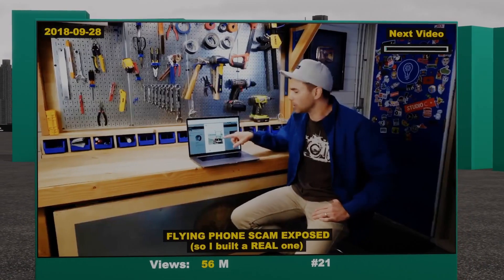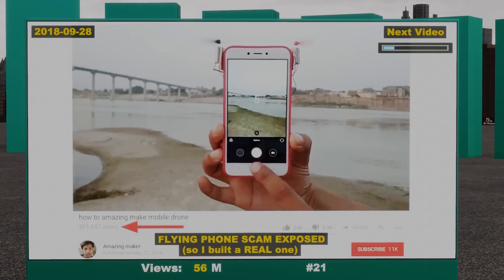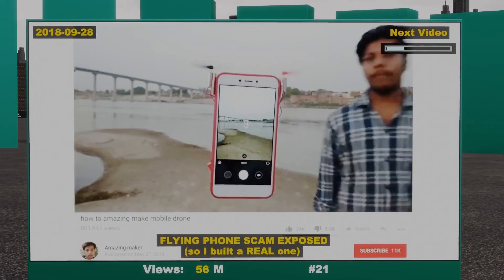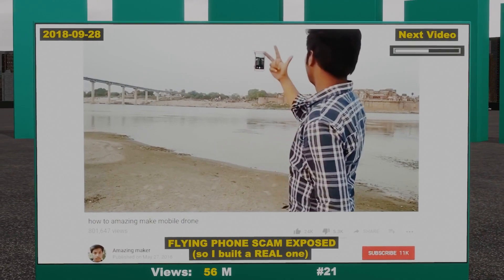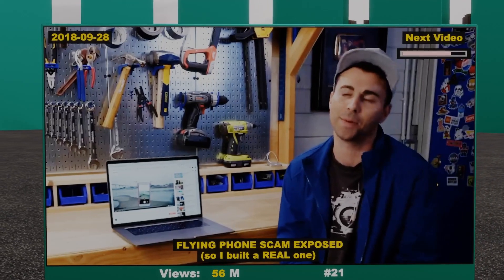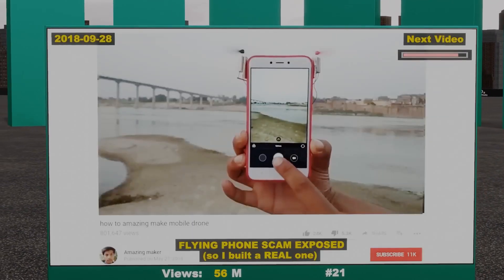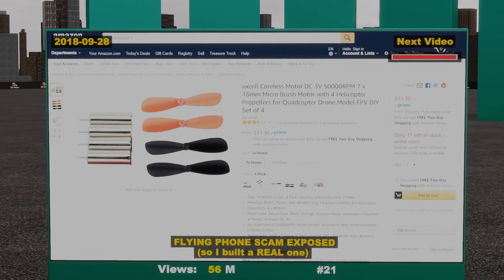I saw this video on Twitter with over 5 million views, and then again on YouTube with nearly 1 million views. Basically, this guy modified his cell phone case with propellers to take selfies, which is awesome. My own issue with it is that it's not only fake, but it's a scam, which I'll explain in a minute. But as for it being fake, the first clue is that these are 3-volt, 7-millimeter microbrush motors.